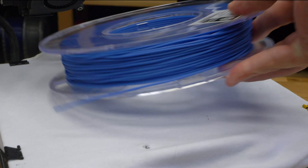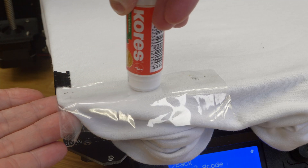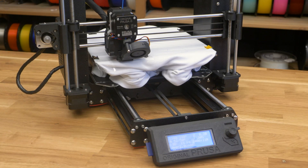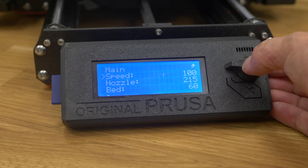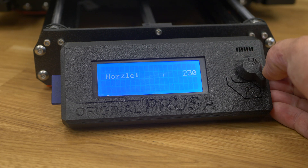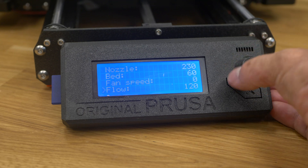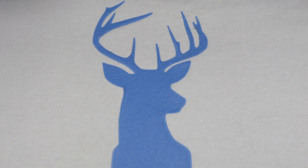If you want the print to be permanent, use flexible filament. Use clear tape and glue stick under the purge line — you don't want any extra part of the flexible filament sticking to your t-shirt. Again, slow the print down, increase the nozzle temperature by 10 to 20 degrees and increase the flow. Now, that's not too bad, right? And it's really durable.